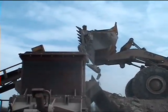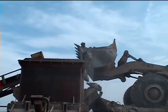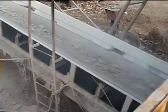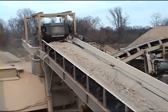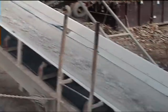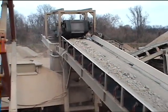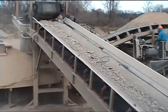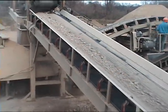Another load of concrete and rebar being fed through the plant. The belts are 48-inch wide belts with a 54-inch belt on it. This plant would actually take more material — they're not feeding it quite as much, but it would easily take twice this much.